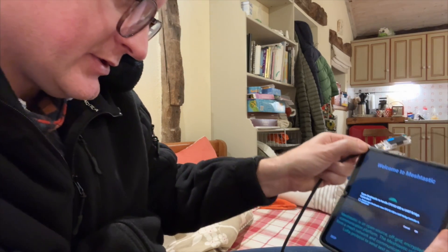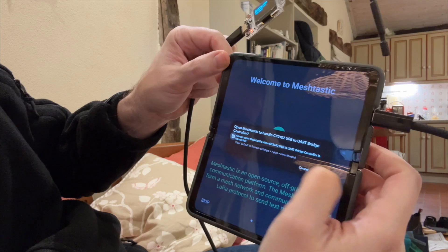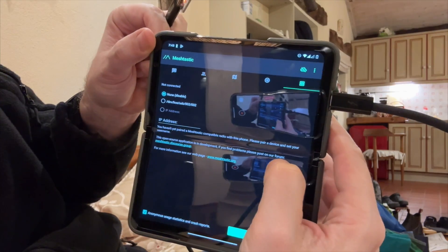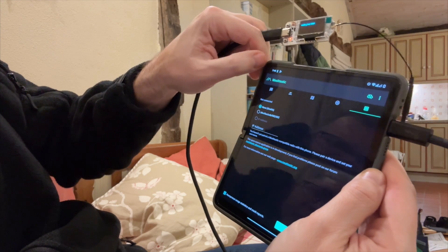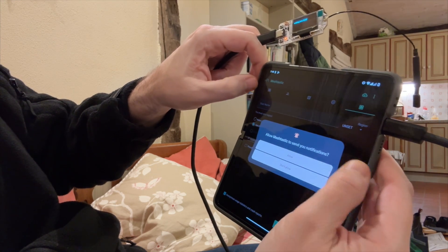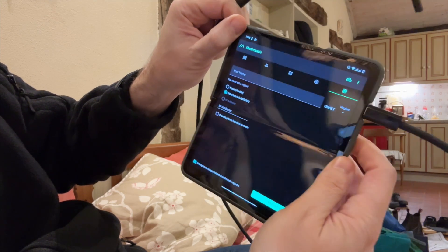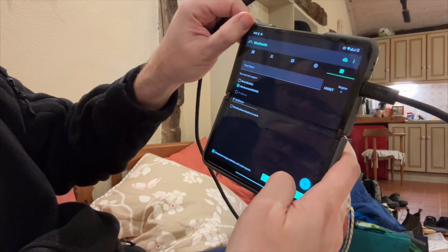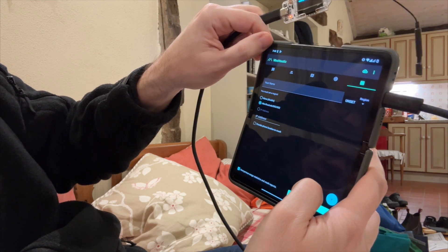Oh yeah, this looks good. Waiting LoRa data. Waiting LoRa data — that looks probably like the right one. Allow. I'm not sure what to do now, but this looks good.